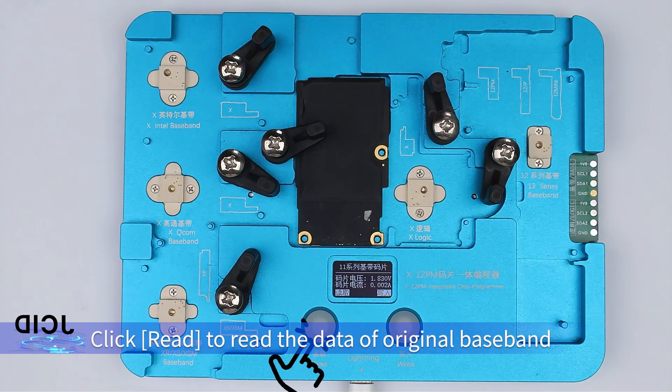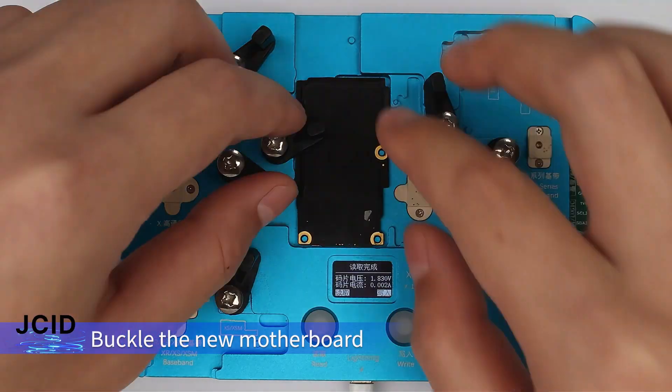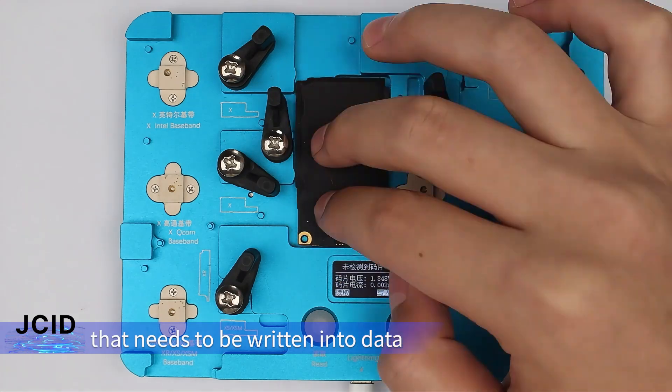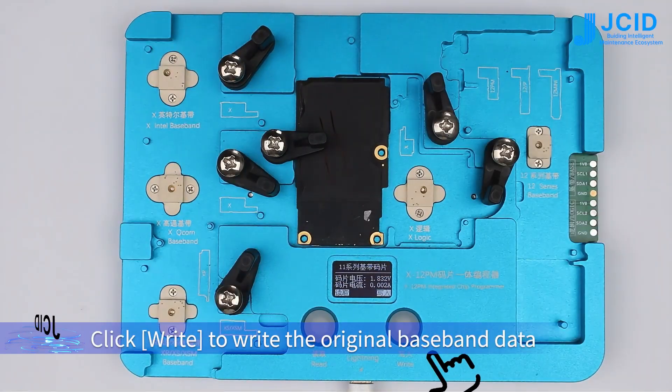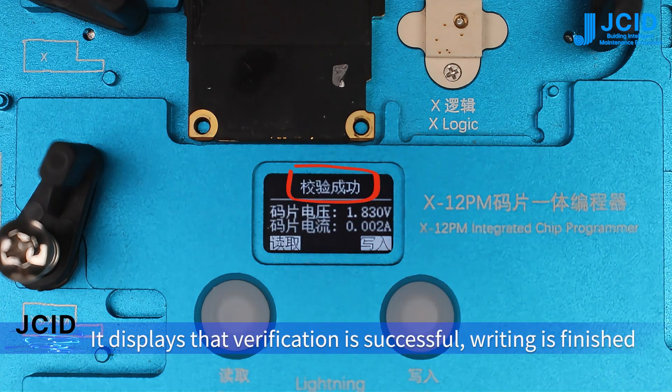Click read to read the original baseband data. After reading is finished, place the new motherboard that needs to be written into data, then click write to write the original baseband data into the new motherboard. It displays that verification is successful and writing is finished.